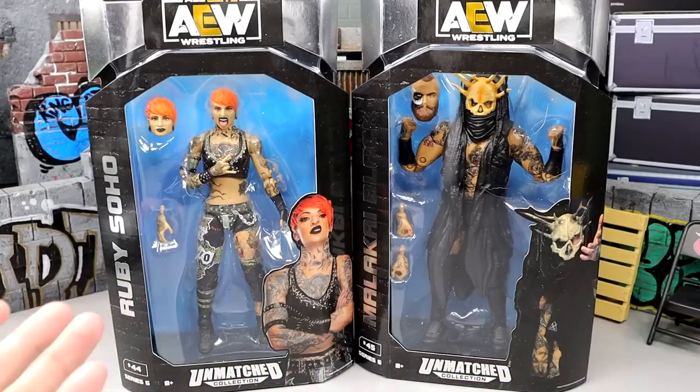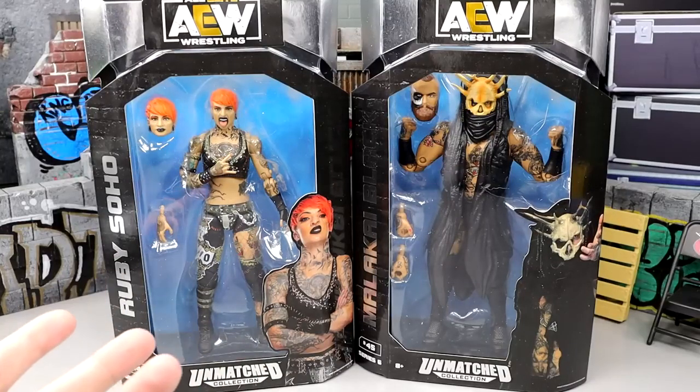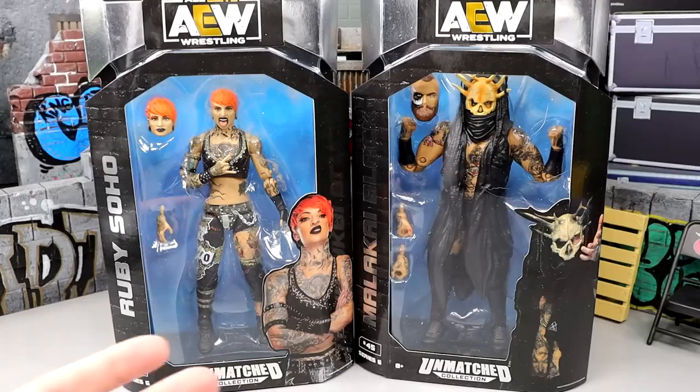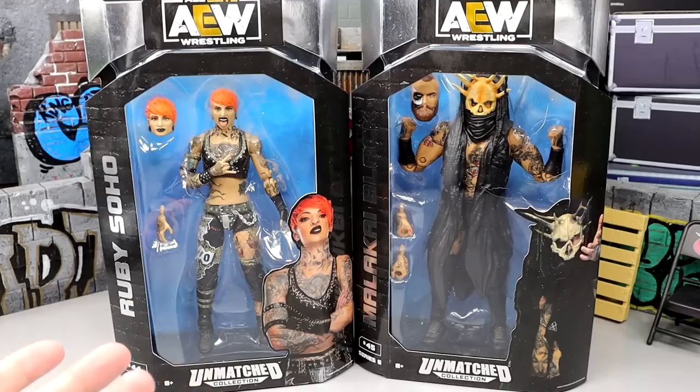I am excited about it. We had a huge hiatus of the AEW action figures and finally we have a new series here, and I'm excited for it. I've been waiting on this set for a long time. We have a lot of kind of outdated figures in this set and I don't know how well some of these are going to move. However, we are back with brand new AEW action figures and that's always good.